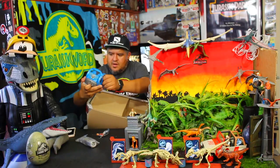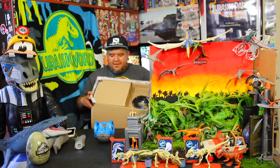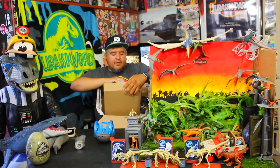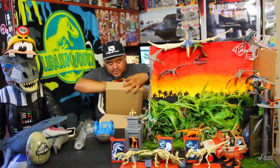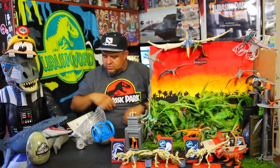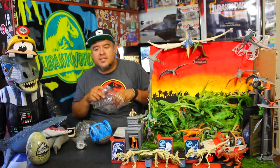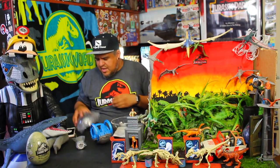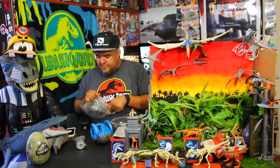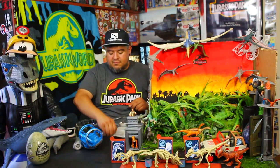Look, everybody fell out! Gyrosphere's a decent size. I feel like there's a piece or three missing. These must be the outer shell — they have to be the outer shell. Also, instructions. Guys, I massacred this box. This is a large one. I'm going to have three — actually, four, even five different size gyrospheres by the time this is done. I have a matchbox one too, and one from the original Jurassic World Hasbro toys. That's a lot of gyrospheres.